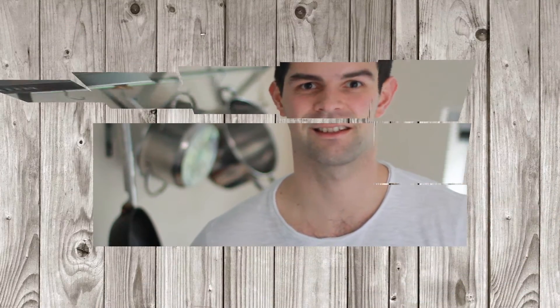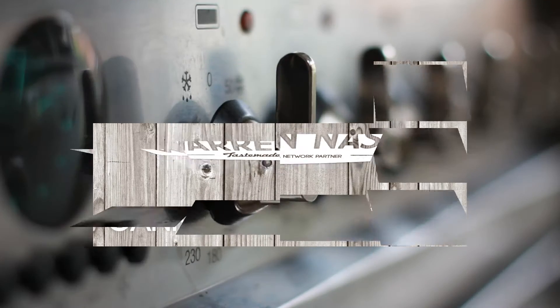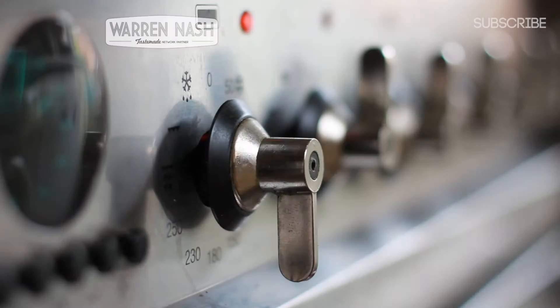Hi, it's Warren here and I'm going to show you a really simple and healthier way to make salmon or mackerel tartlets using tinned fish. They're great for canapés and buffets or even just for a snack. You can also find the ingredients for this recipe in the comments section below as well.